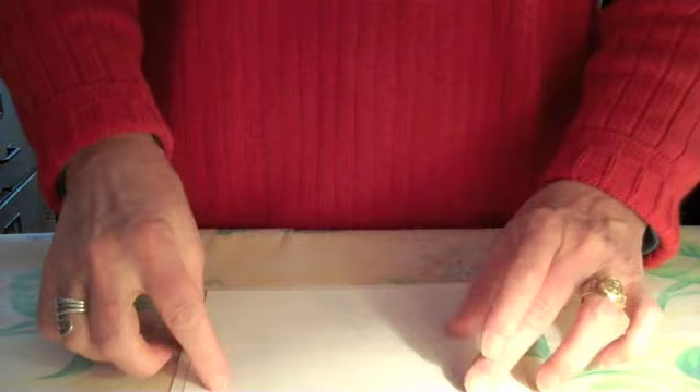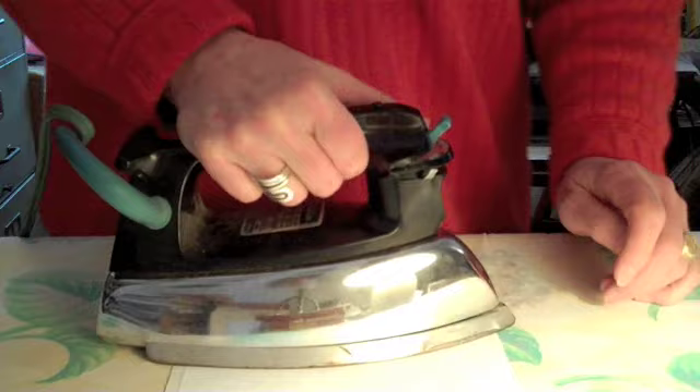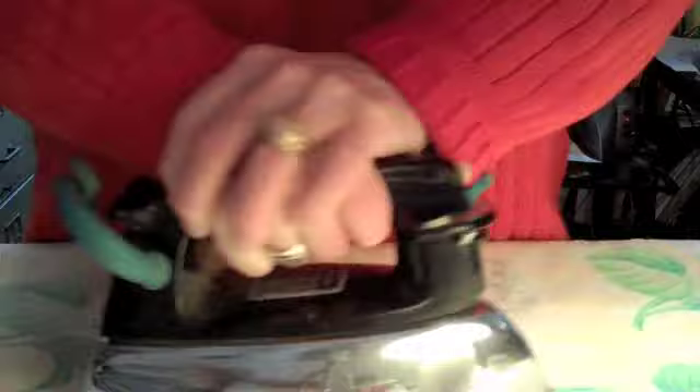Then very carefully position, going with the grain, your image onto the fabric. Do not move it. Set the iron down to anchor it very gently. Then I do three passes — three complete passes. Here comes the first one — that's half of it, this is the other half. The second one — you'll notice I'm really pushing down hard on this iron, just lean into it, you can use that weight. And then the third pass.